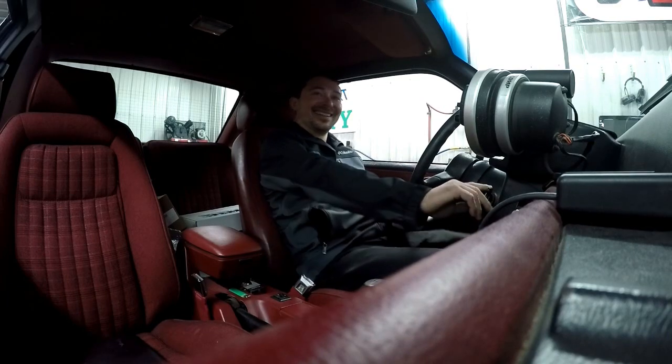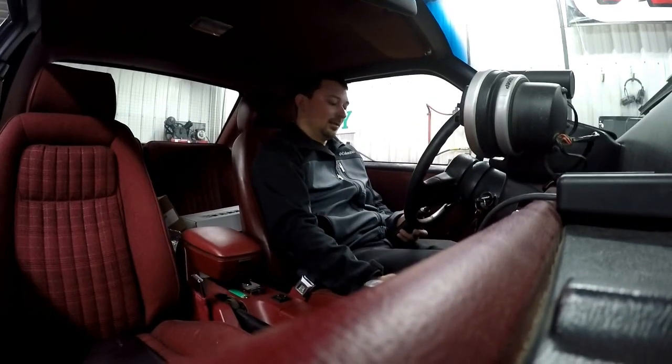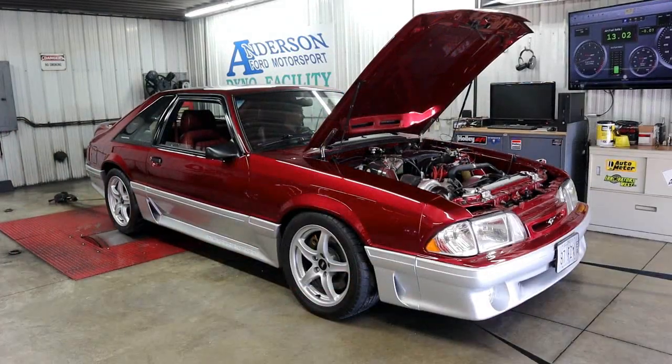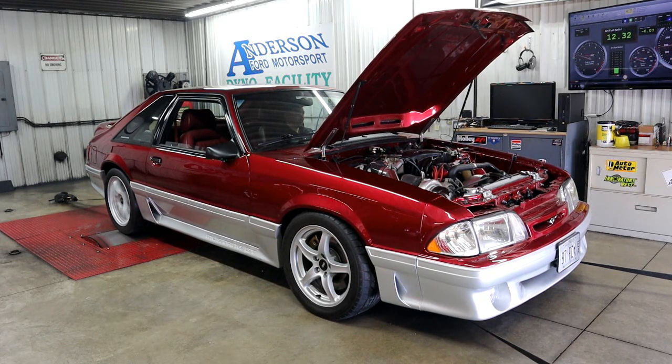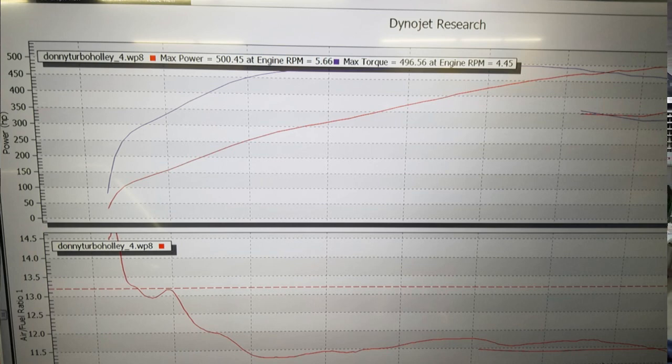Are you GoPro'ing me? Yep. Okay, ready? Okay, here we are in the dyno building. The car made 500 rear-wheel horsepower and nearly 500 foot-pounds of torque on just the third dyno pull. This system is super awesome — it learns extremely fast and is pretty simple to use for the most part.